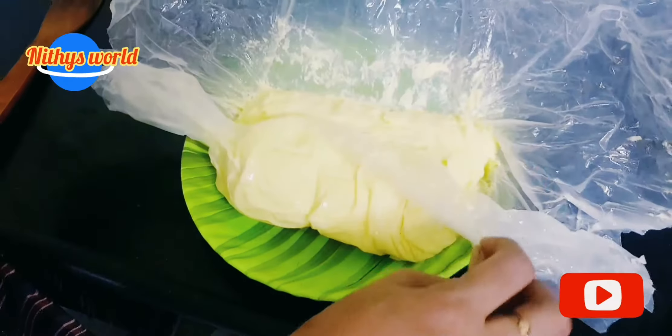If you need butter, we will finish with the butter. We are going to have this butter.